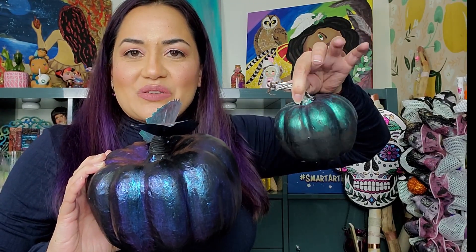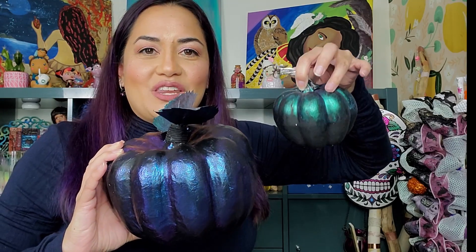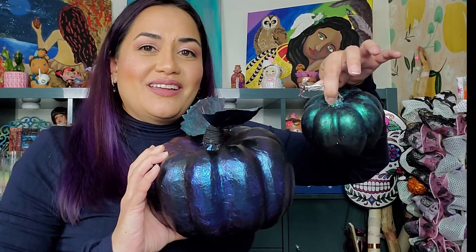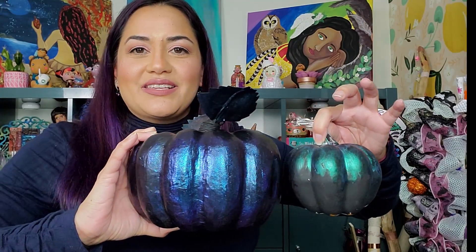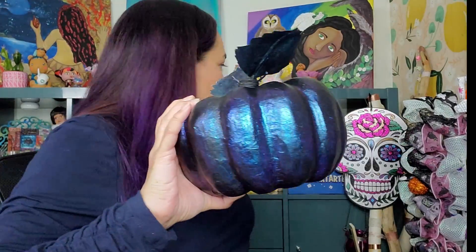My five-year-old made this one, and this was an easy project for her because all you have to do is paint it black and then put on the glaze — you don't have to be super precise with it. If you put a bunch of these on a mantle, wouldn't that be so pretty? This one is definitely going to be brought out every year. I really love this one.